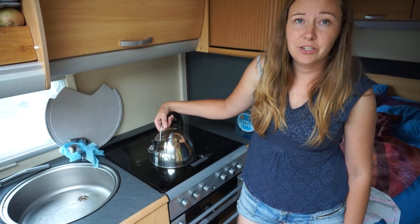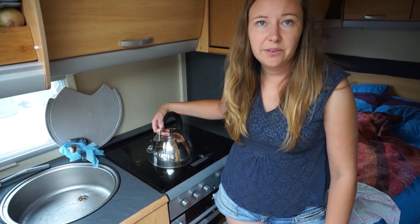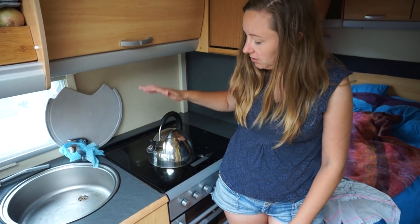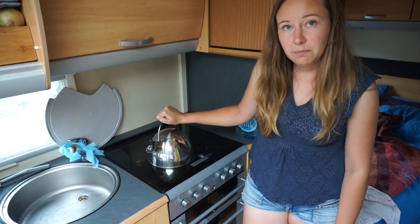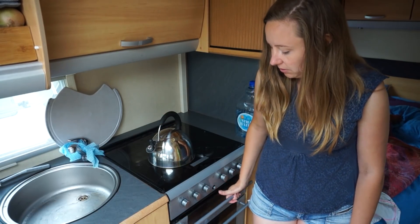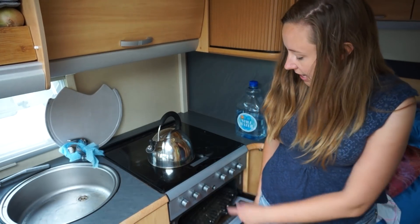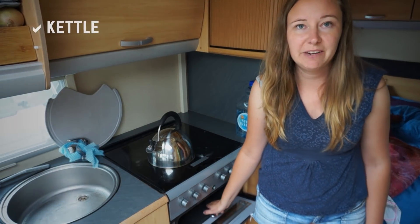You'll also want a kettle and a toaster. When I first started I got the electric variations, but now that I'm running off solar panels I use a stove top kettle. And then I grill toast on a little grill here — it came with this setup so I didn't have to buy anything extra.